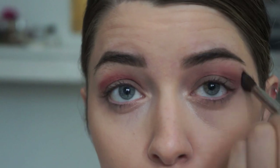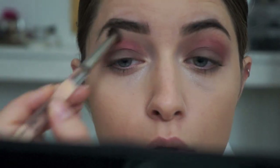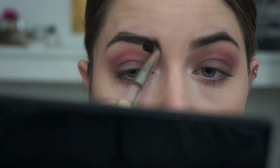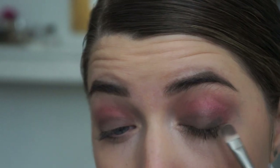Now that I have that color exactly where I want it, I'm going back in with a clean blending brush and blending those colors together until they have no harsh lines. The next color I'm using is Bobbi Brown Steel, and I'm going to take that on a flat brush and press it into the outer corner of my eye.